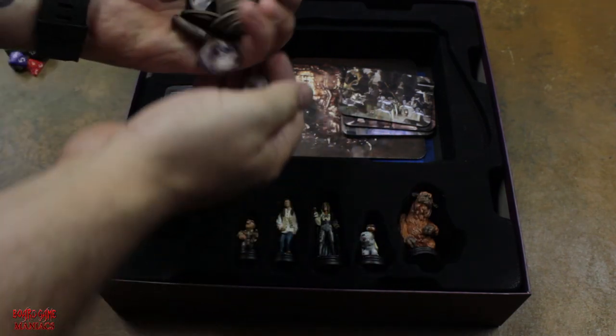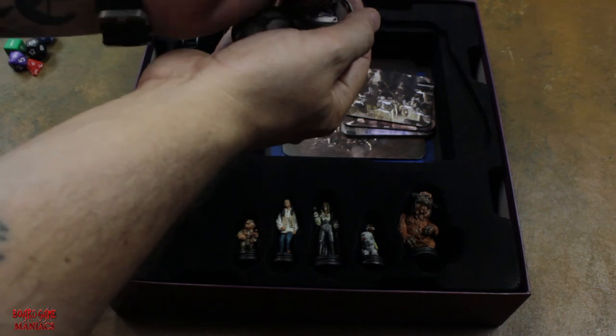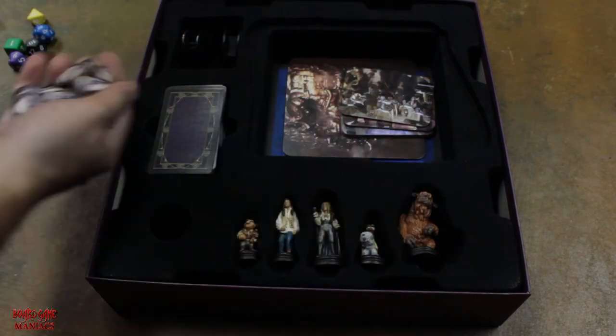They have several willpower tokens in the game, made of cardboard, very sturdy. It's great.